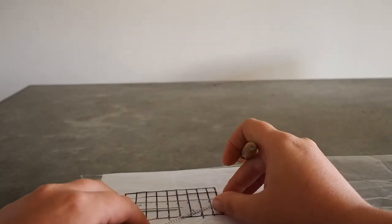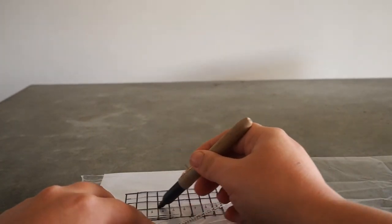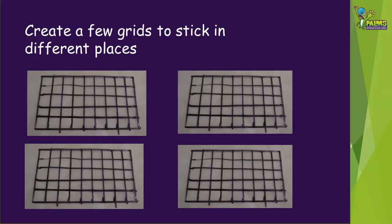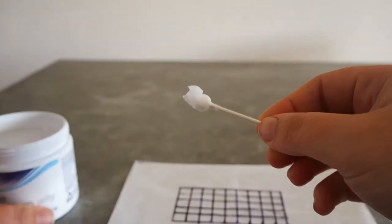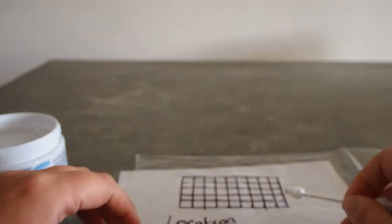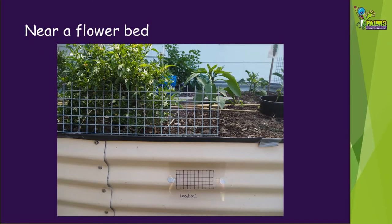Do the same on the sides, drawing horizontal lines to create a grid. Draw out a few more grids the same way so that you can stick them all in different locations. Use the cotton bud to wipe the petroleum jelly over the grid. The dust will stick to this now.